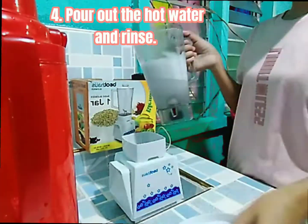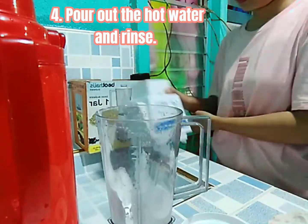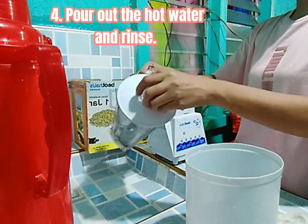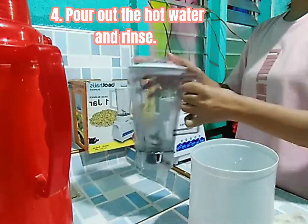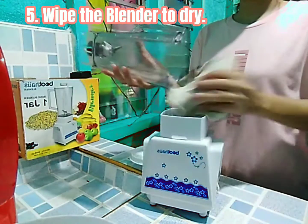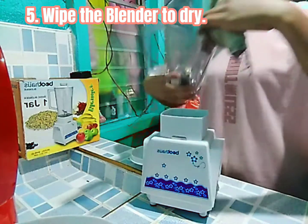Fourth, pour out the hot water and rinse — rinse out the blender thoroughly with more hot water. Fifth, wipe it with a cloth to make it dry.